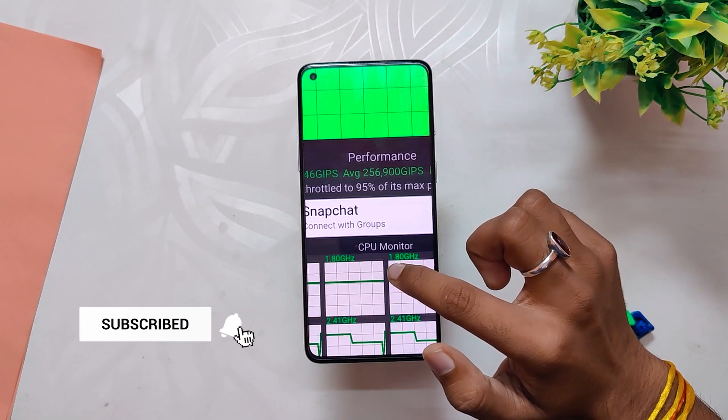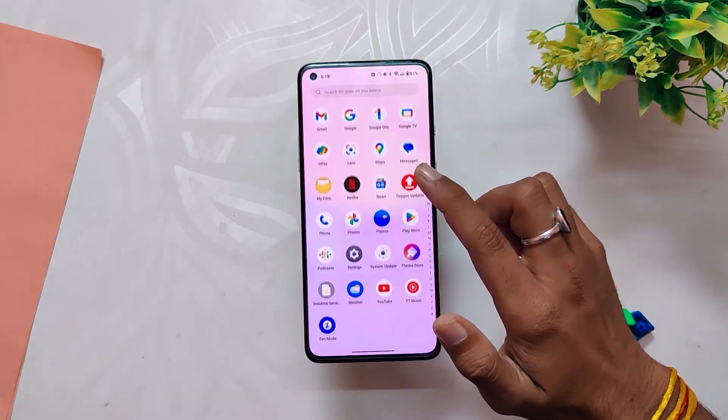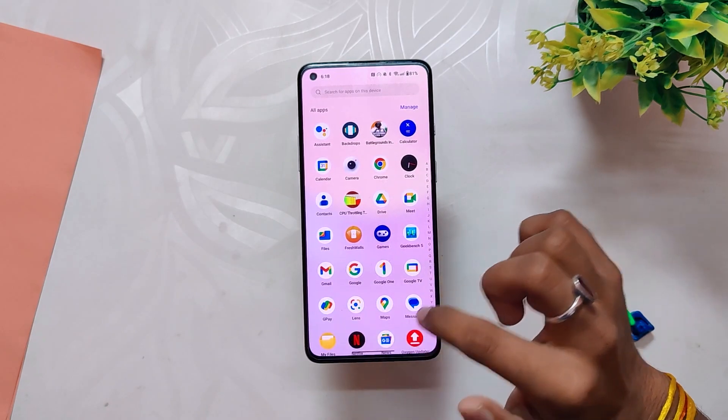In the CPU throttling test, the CPU throttled up to 95% of its capacity without any dips in the graph. From the initial looks the benchmark scores look fine, and I'll use this build for a week and share more details about the performance in the full review video.